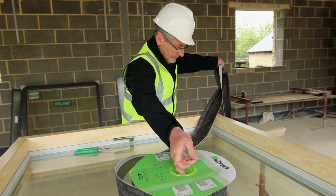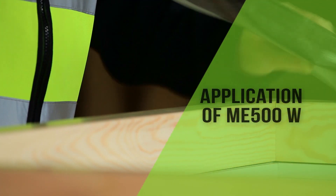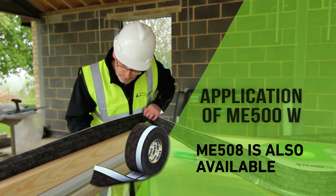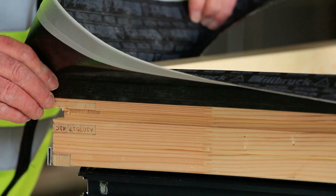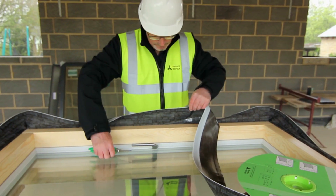In order to provide an internal airtight seal, Ilbrook ME500W Intelligent Flexible Window Membrane is applied to the perimeter of the window frame to provide an airtight barrier back to the internal block work. At each corner a fold is produced to create enough material to fix back to the reveal by pinching together an extra 25 mm of membrane.